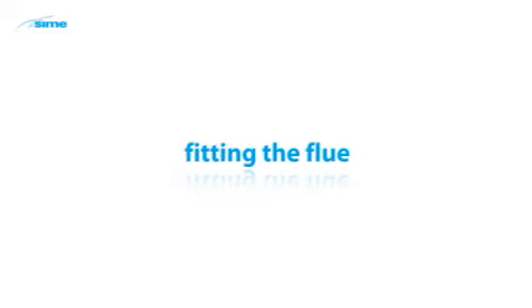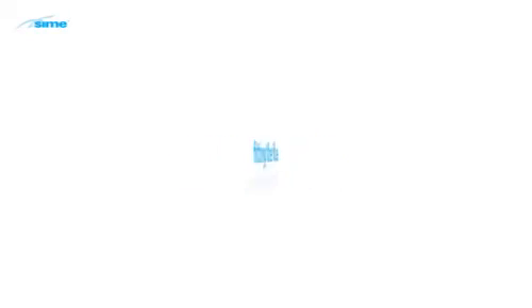Only qualified personnel should attempt to fit the chosen flue system. Here we demonstrate the connection of a twin-pipe 3-inch CPVC system. The installation guide gives details of the permissible flue lengths and component load losses. Other fluing options available are shown in the installation guide. Care must be taken to observe the required clearances and terminal locations.